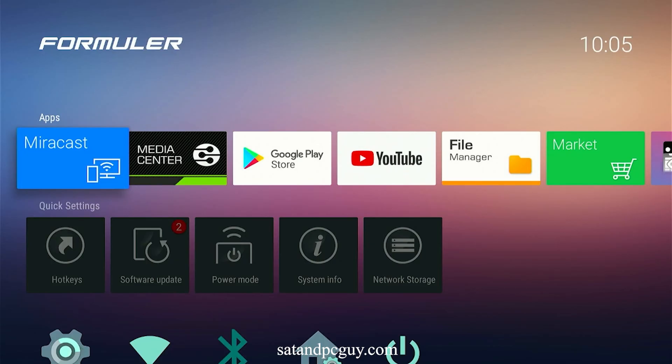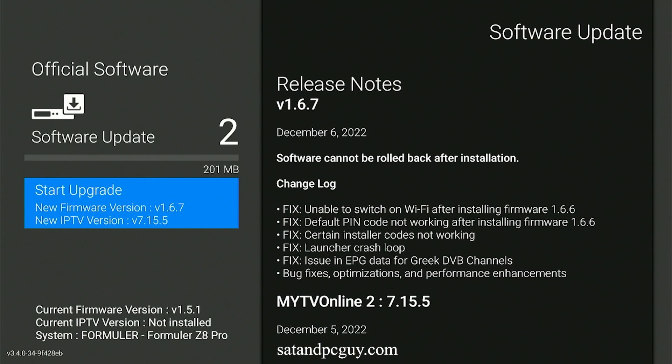The box should then automatically check for updates. If it finds any updates it will automatically download and apply them. As part of this process it should also download and install the My TV Online app, which is not pre-installed.